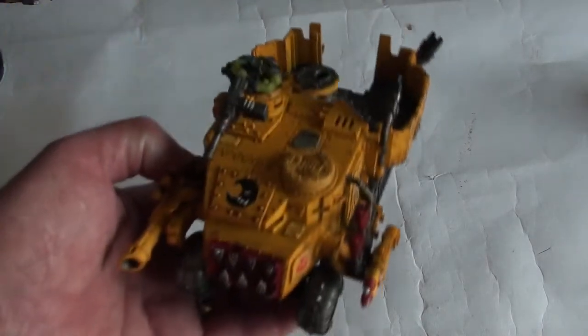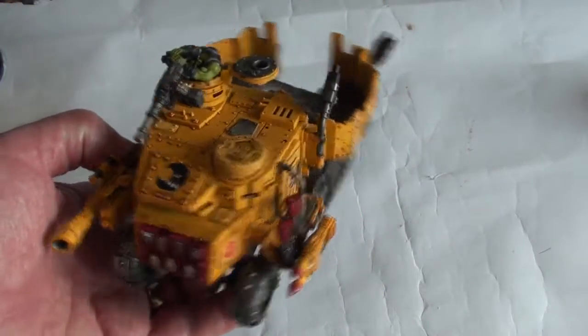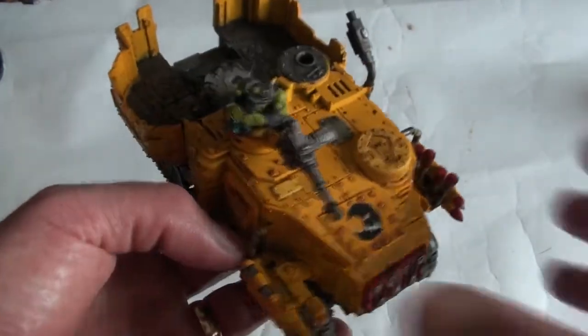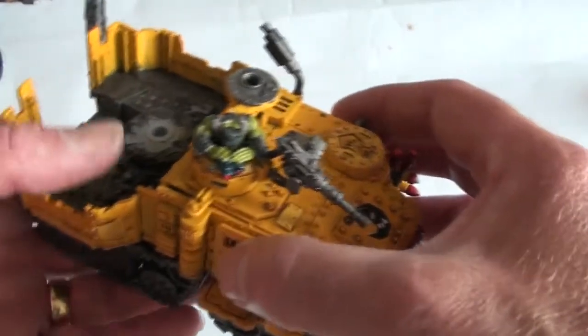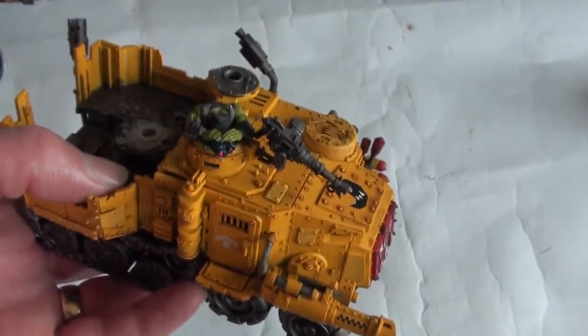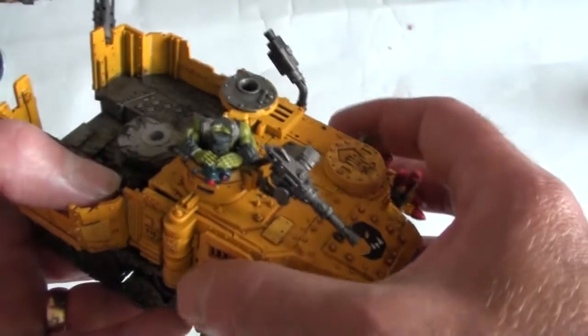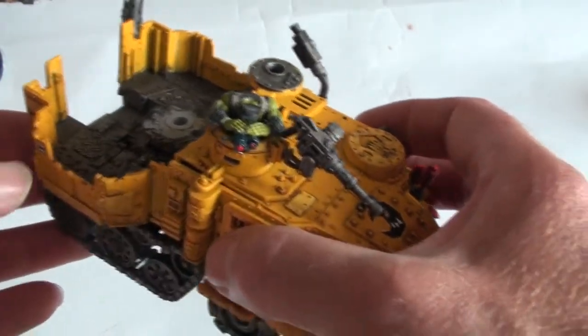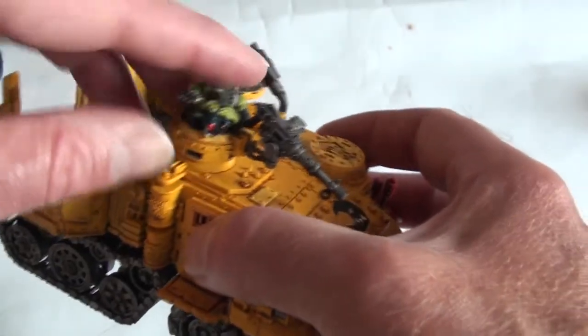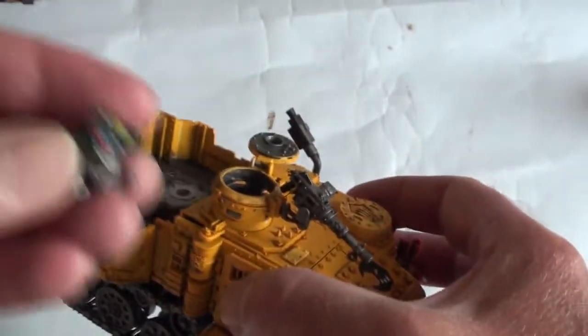And here we have the truck, which I'm not too happy with at the moment because it's far too bright and garish. But this is an interim stage - I thought I'd just show you this today before I get on to the next bit, the fun bit, which is dirtying it right down. At the moment it's all a bit too clean.